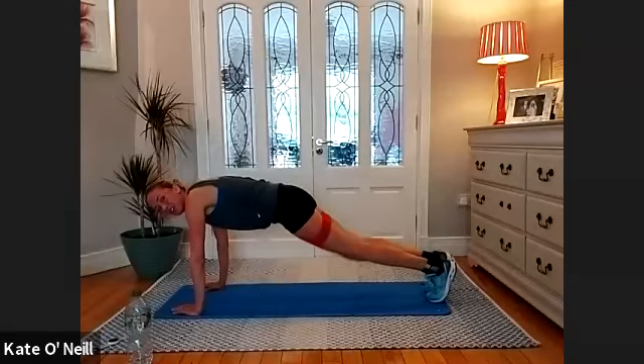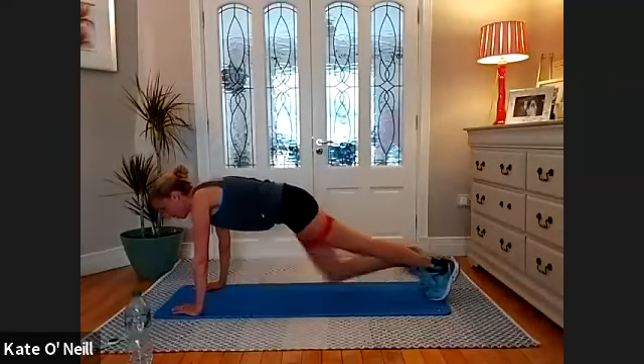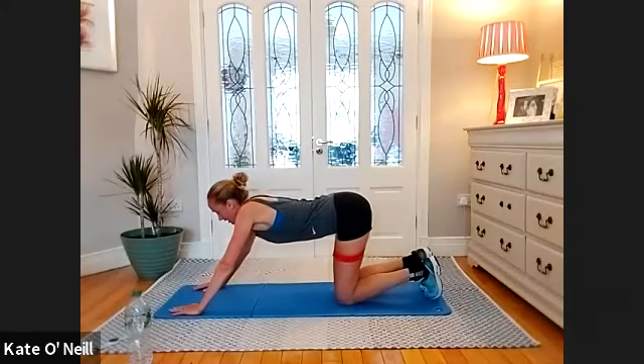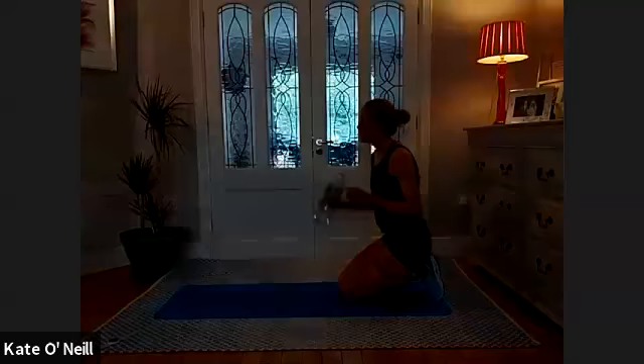And for five more — five, four, three, two, one. Coming down. We're doing another two sets of that. I know repetition is a killer, but it makes you stronger.